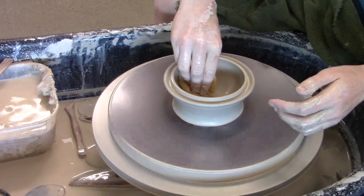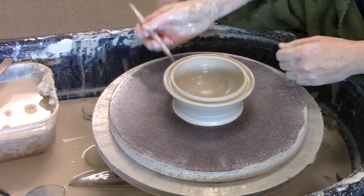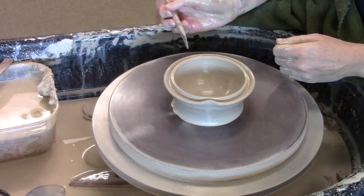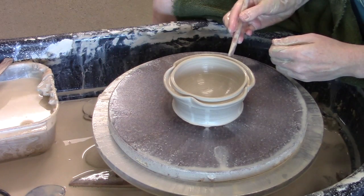One thing that I often do on something like this is a little decorative piece at the edge — I'll use the knife to make little decorative lines there.